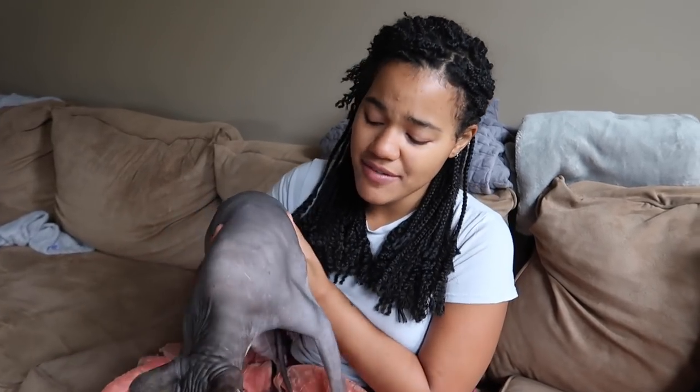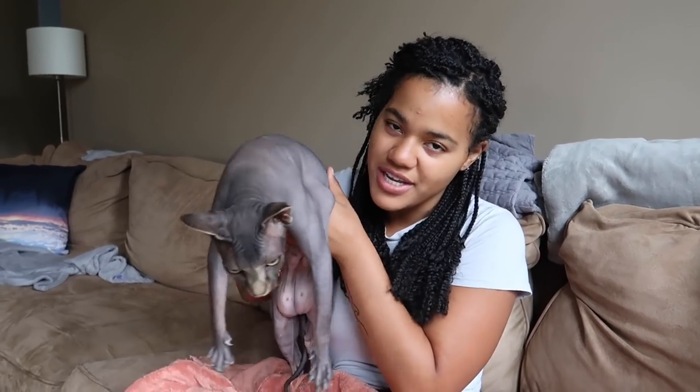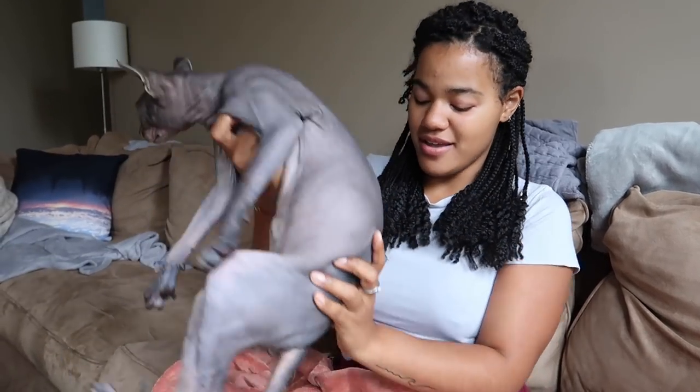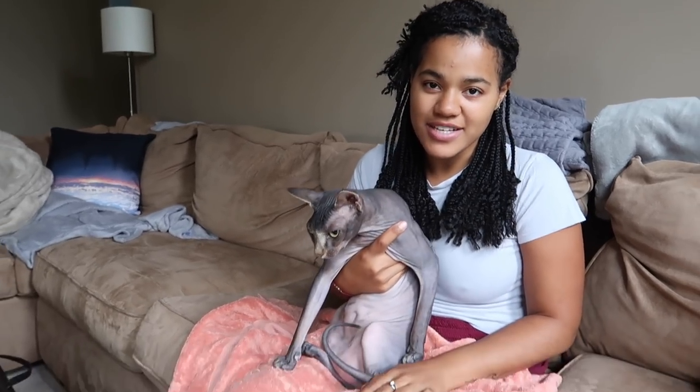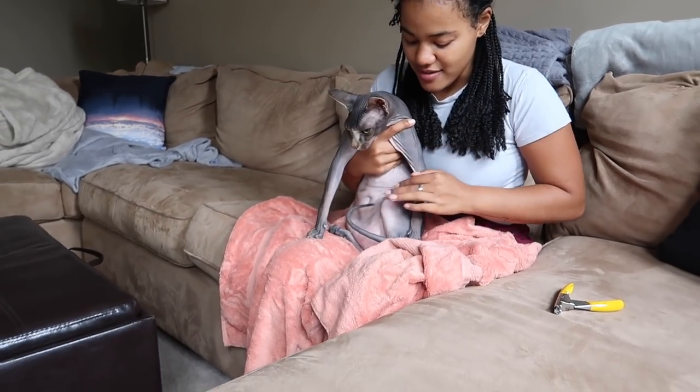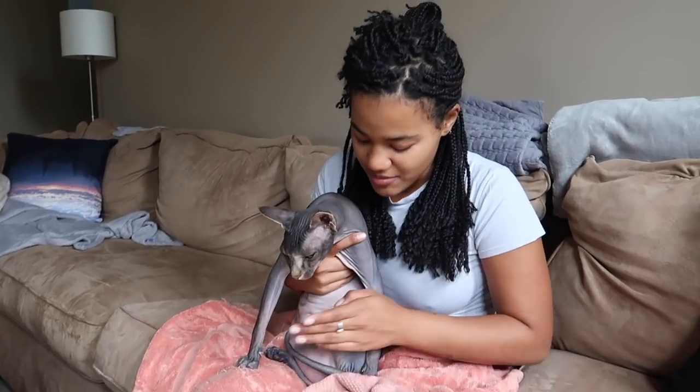Obviously every cat is different — you can see he's already ready to get up. He usually doesn't like it, but he doesn't freak out too much. I just grab his butt and place it down nicely. I put a dirty towel on my legs so I can catch any nails that are going to fly anywhere. I sit him like this with his back up against me.